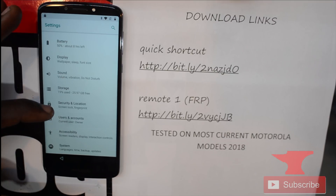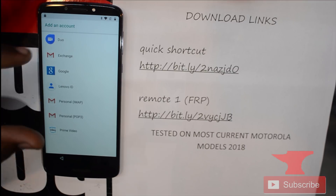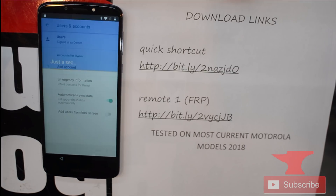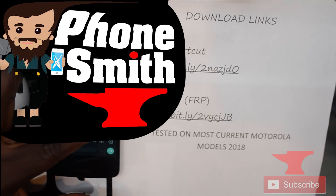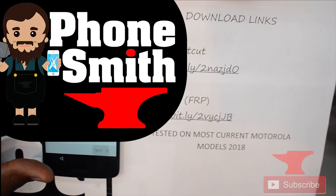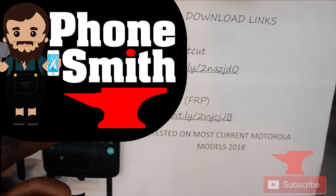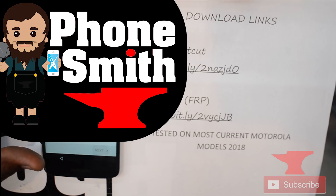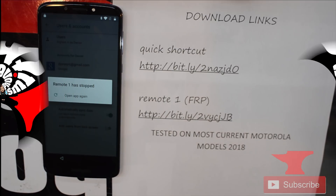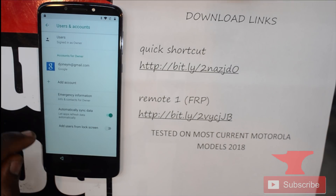You'll need to enter your Google account — your personal one or a demo account you create. Add a Google account, and that will basically complete the Google process. After adding the account, since we disabled Google Play Services and have Remote One FRP installed, it will link to your Google account. Click the home screen, click back, and go back to Apps and Info.